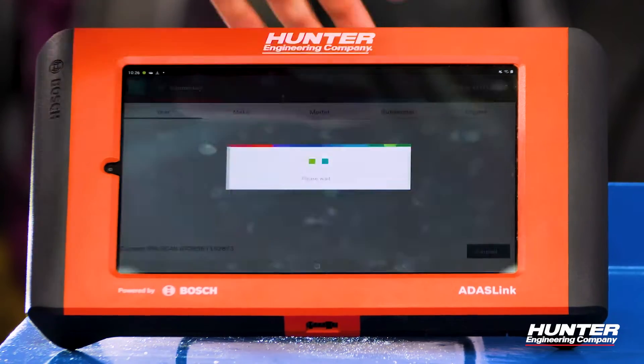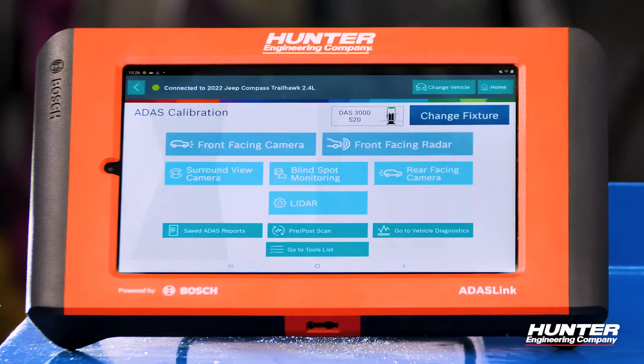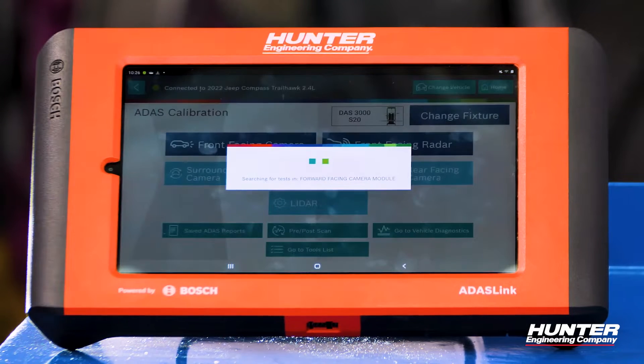We're going to press OK and go to ADOS Calibration. We have a couple of options, and of course we're going to be dealing with the front-facing camera today — the FCC — so I'm going to select that.